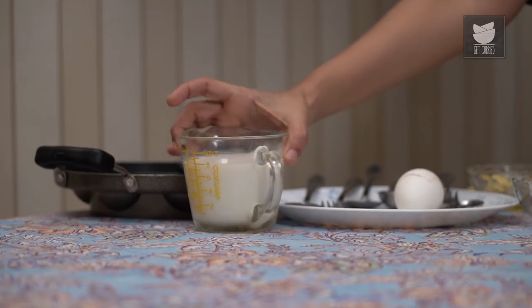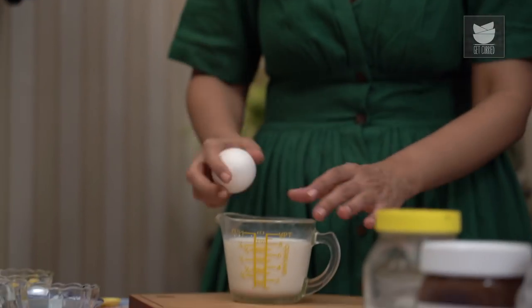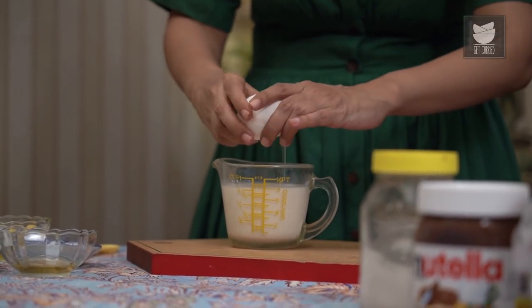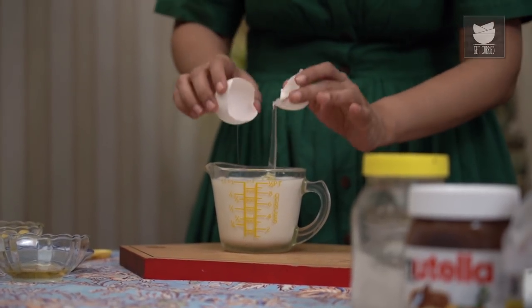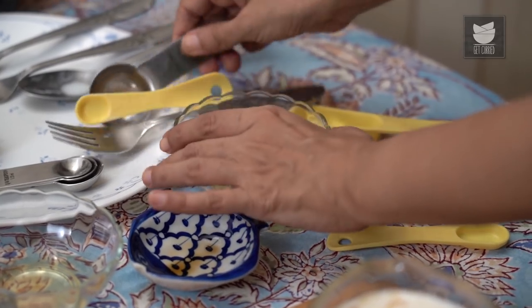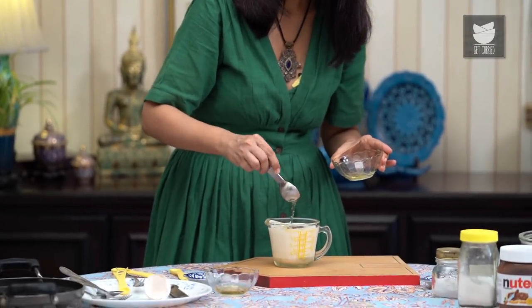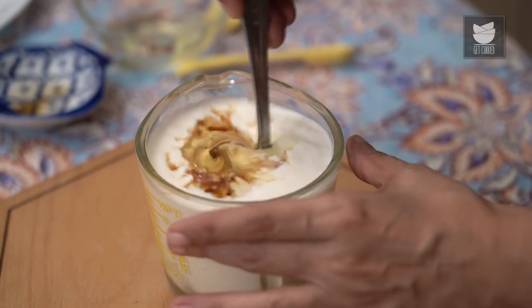So let's check on that buttermilk — looks good. Now to this buttermilk, I'm first going to crack a large egg in, a teaspoon of really good vanilla extract, and a tablespoon of oil. This is a flavourless oil, so avoid extra virgin olive oil because that leaves a little bit of an aftertaste. Sunflower oil, safflower oil, they're all good. Now just mix this up really well. The wet ingredients look really good.